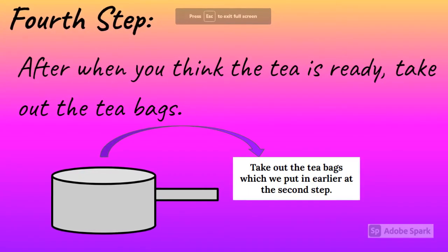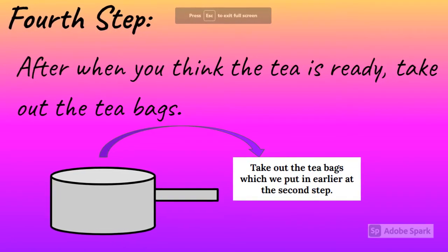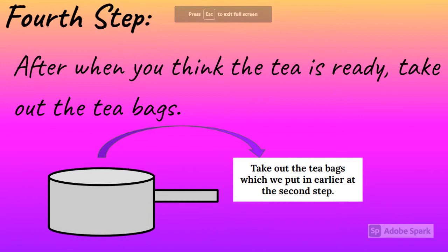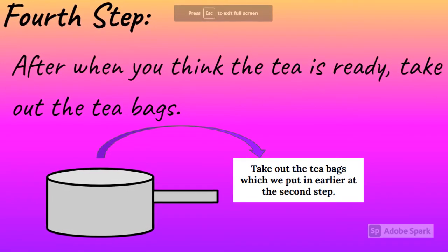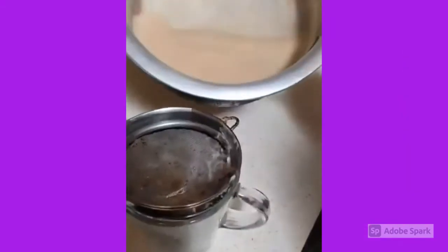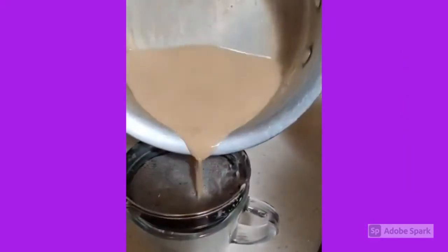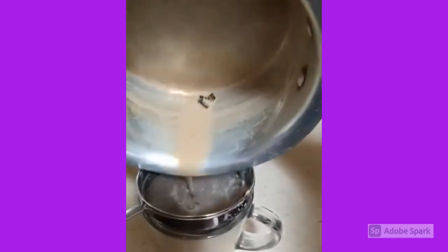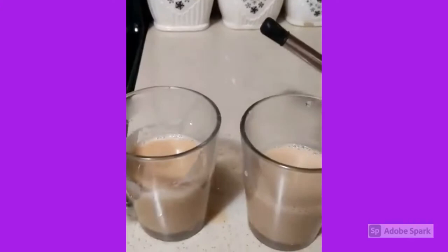Fourth step: after you think the tea is ready, take out the teabags with a sieve. If you don't know what a sieve is, it's a special kitchen utensil used for taking out teabags and other things. As you can see, the homemade Indian tea is getting poured into the glass and the thing on top of the glass is the sieve.